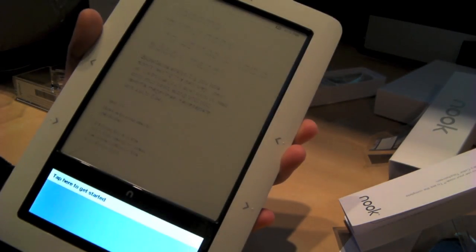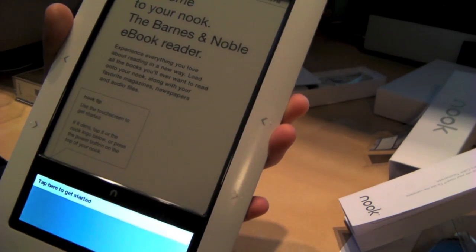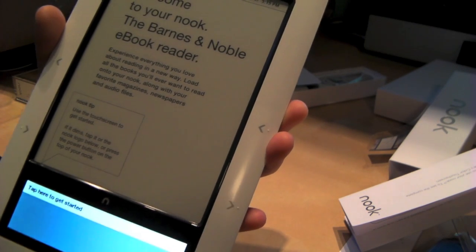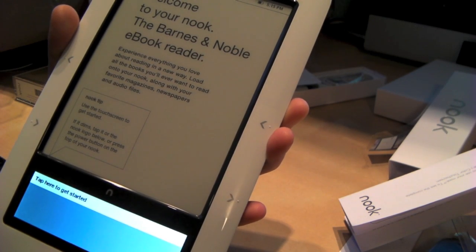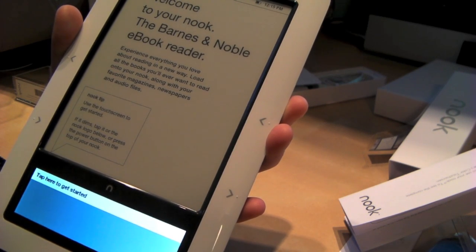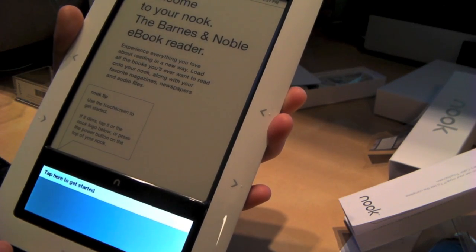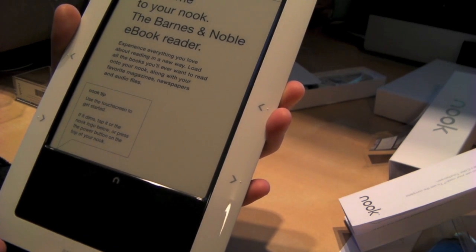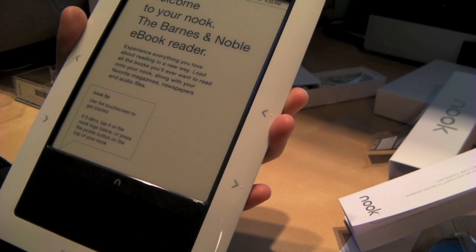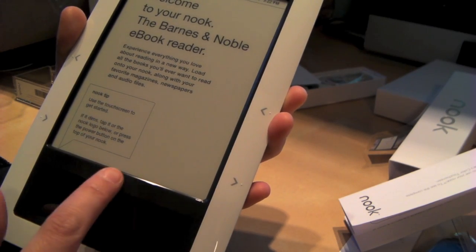Let's see if this thing will start up. There we go. 'Welcome to your Barnes & Noble e-book reader. Experience everything you love about reading in a new way. Load all the books you've ever wanted to read, along with your favorite magazines, newspapers, and audio files.' Nook tip: use the touchscreen to get started. If it dims, tap it or the Nook logo below, or press the power button on top of your Nook.